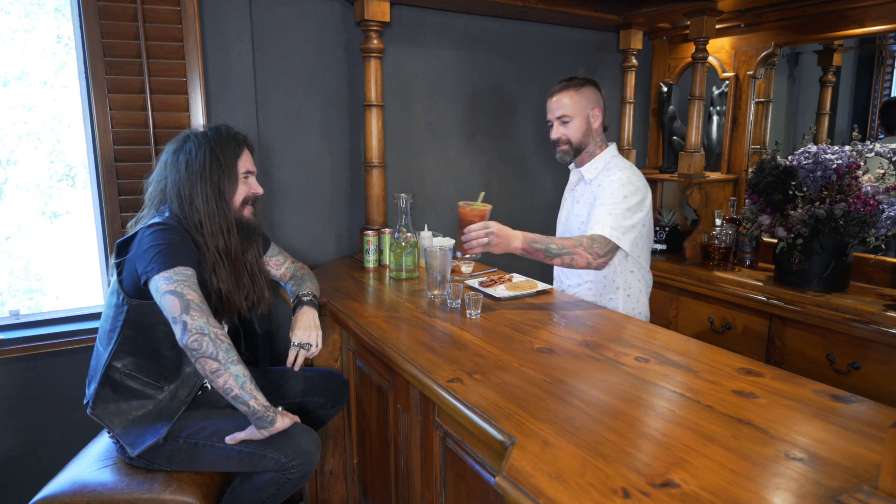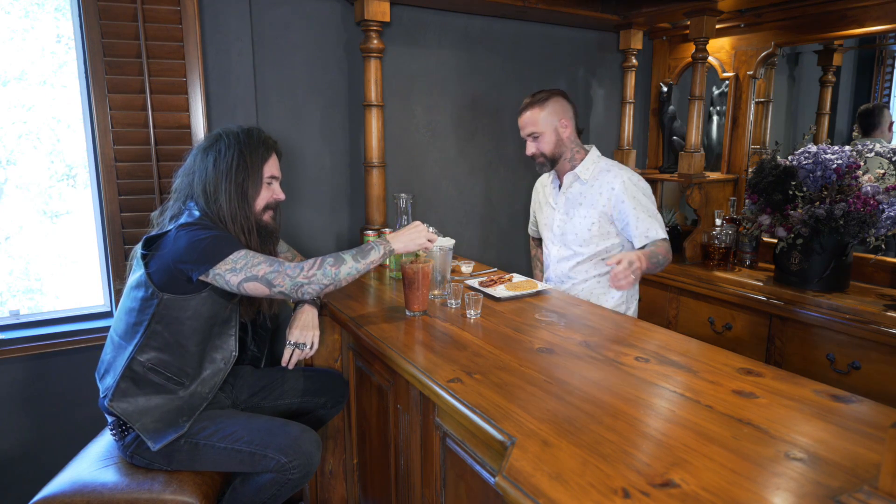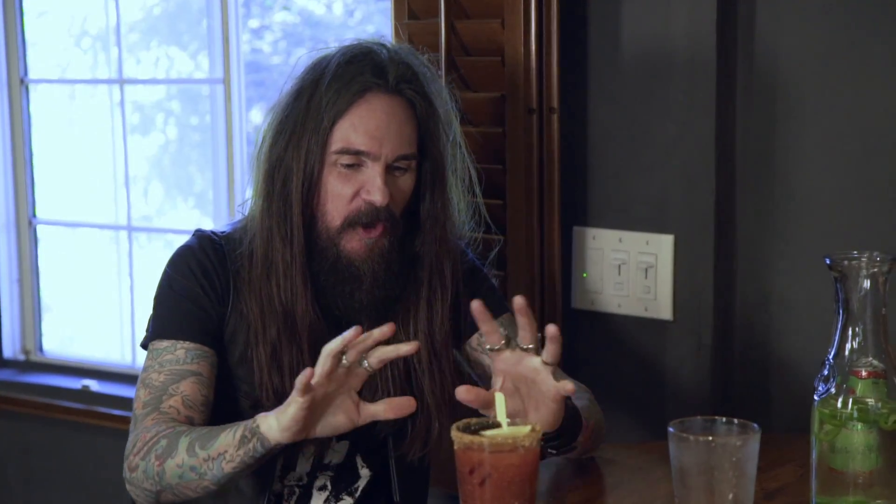Cheers. So here we go, man — try it out, tell me what you think. That's amazing. Thank you, my man. Totally amazing. It's got all the right flavors and not an overpowering kick. Right? You want to be able to drink it. Sometimes you get ones that are a little too novelty. Thank you for having me at your house. Of course. Thanks for coming up — this is an awesome change of pace.